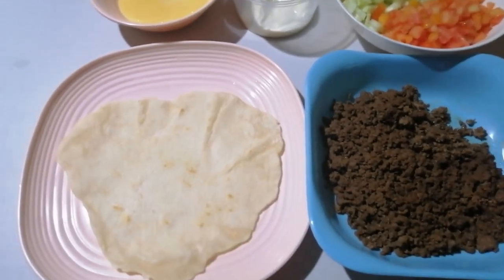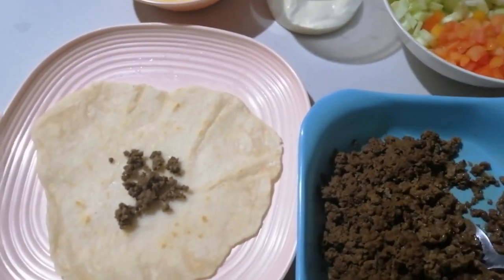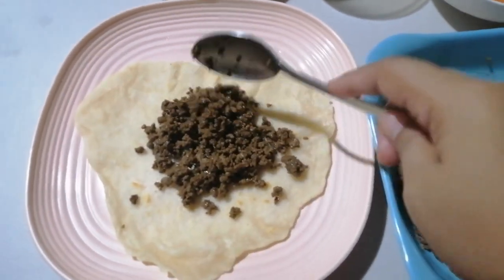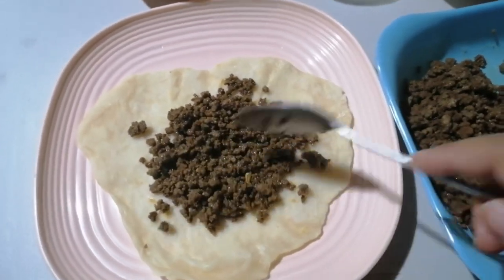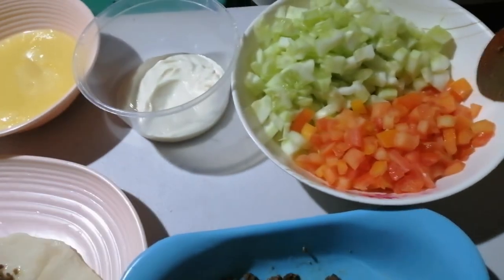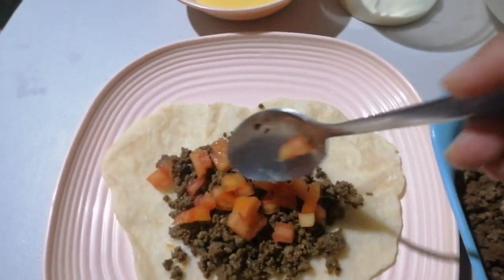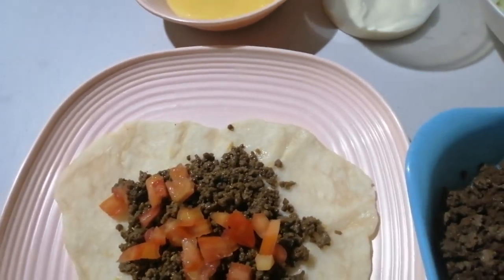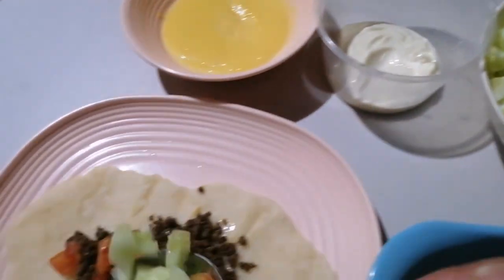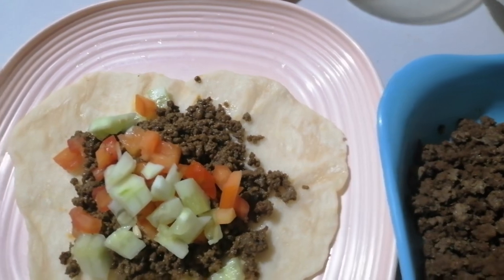Alright friends, let's now assemble our shawarma. First, place the beef on the shawarma bread. What's great about making this at home is that you control everything — how much beef, how many tomatoes, how much cucumber, and how much sauce you want. When you buy outside it's limited and quite expensive. But when you make it at home, it's unlimited and much more budget-friendly.